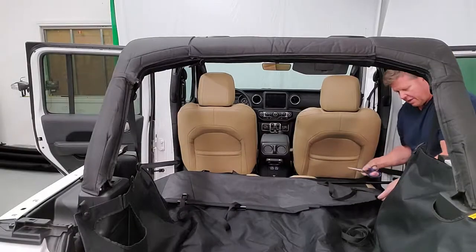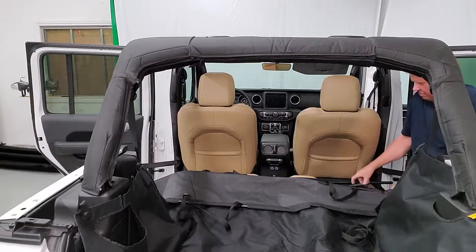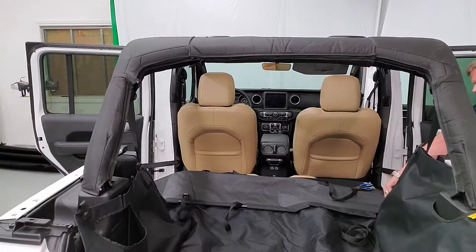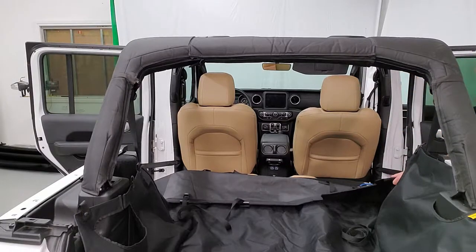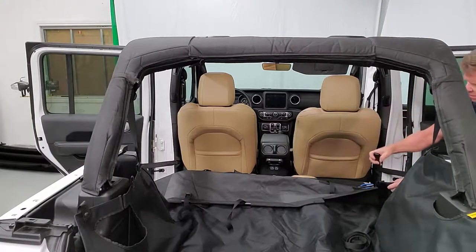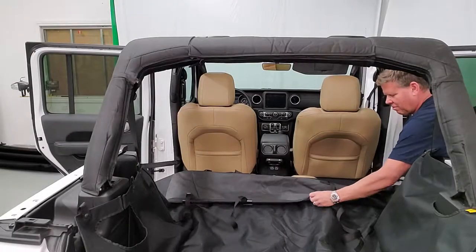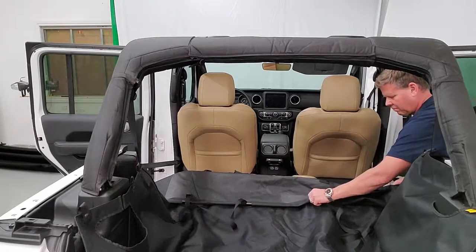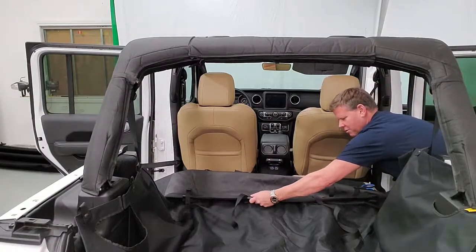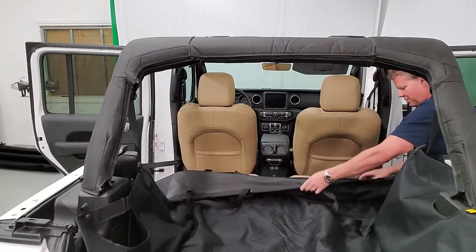Now we're gonna go around to the other side and do the same thing. This cutout wasn't quite large enough, so we'll put a little cut to make the slot a little larger, and put the bar through the open end. Take the piece with the cam buckle, cam buckle facing up. Once you get through the center, the two bars push together and lock, and now your bar is in.